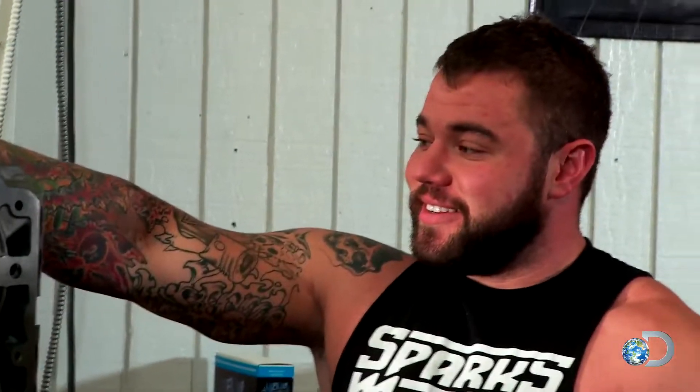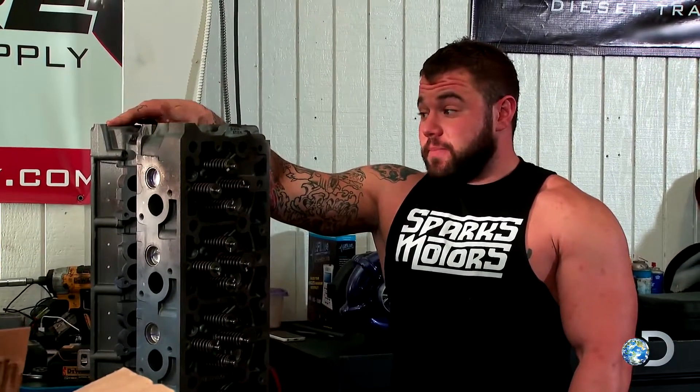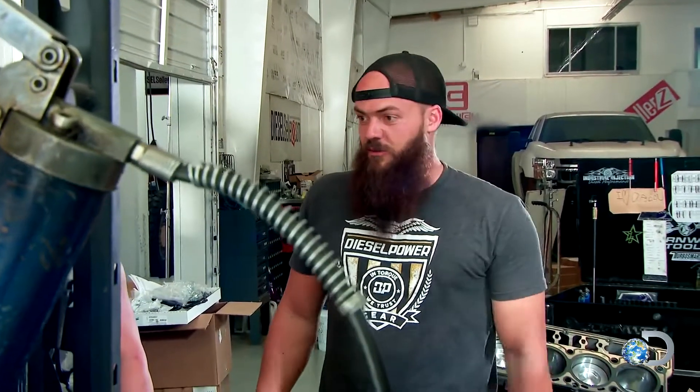Is this motor going to be assembled and running before SEMA? Give me some motivational words, something encouraging. The response is skeptical — that's mediocre motivation right there. Anything better? I'll try to get this done.